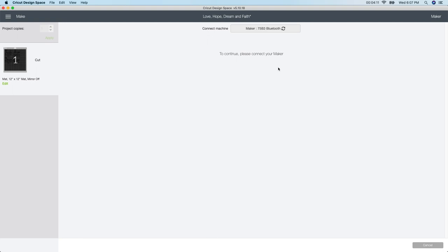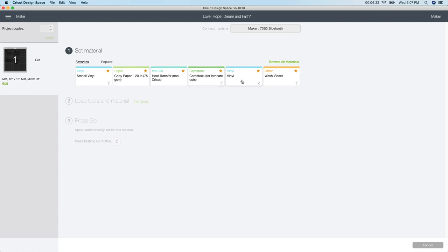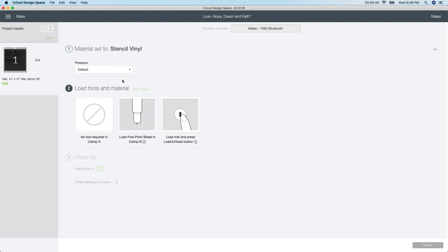Go to Continue — I have the Maker, so mine might look a little different than yours depending on which Cricut machine you have. Once this pops up, these are my favorite materials. I use the stencil vinyl setting all the time when cutting with Oracle 651. For heat transfer vinyl I use a different setting. I don't buy the Cricut brand anymore — I go for the less expensive ones on Amazon, and I'll leave all my materials in the description box.